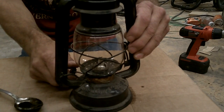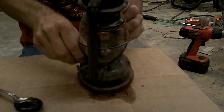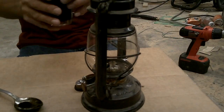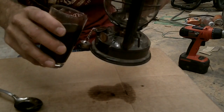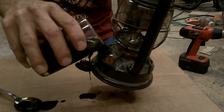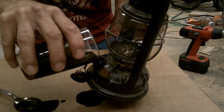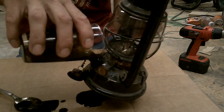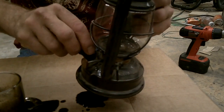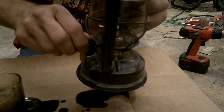I cleaned that glass up real good so we'll be able to see what the flame does. Now we'll pour this in there — and make a mess while doing it. Now I'm going to let this sit for 15 minutes to let the fluid wick up the wick, and then we'll light it up and see what happens.